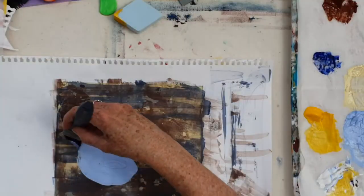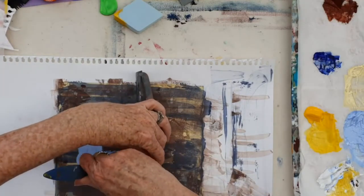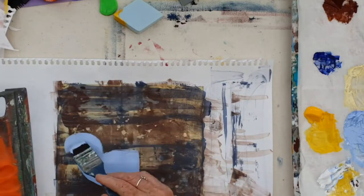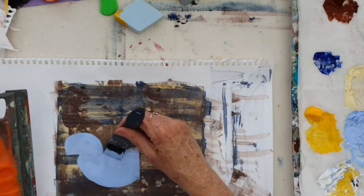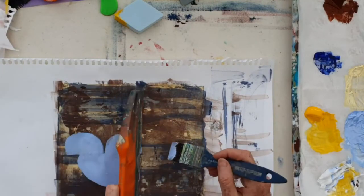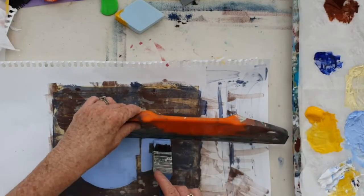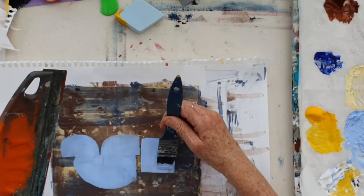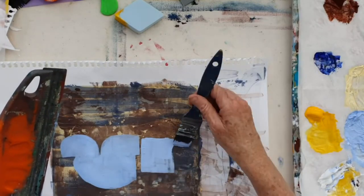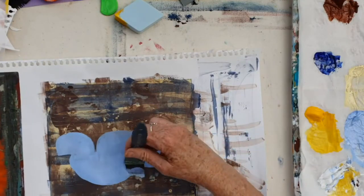With this one, instead of starting with collage I'm going to start with paint and we'll see if that makes a difference. Once again, because I'm working on a surface that I've already prepared, I've got lots of interesting marks to start off with, and they all happened completely without knowing what this painting was going to be about. But it just gives me a starting point — a better beginning — rather than just a blank piece of paper.